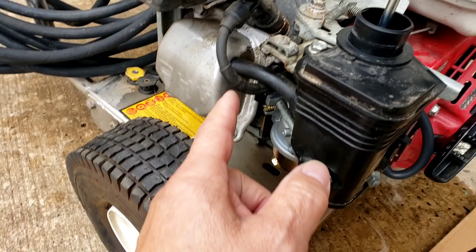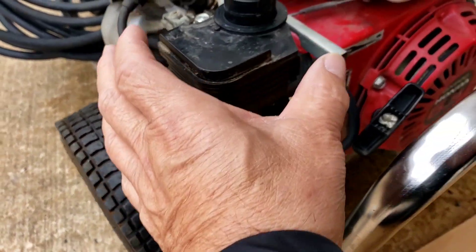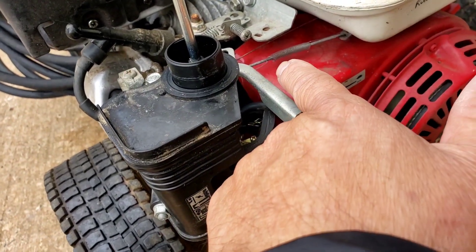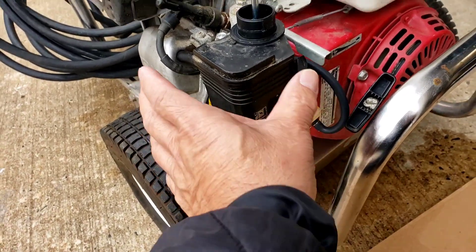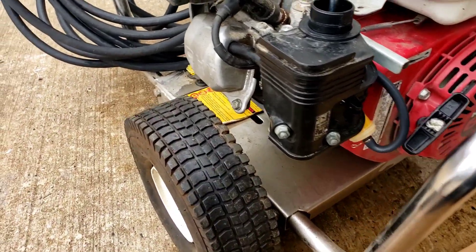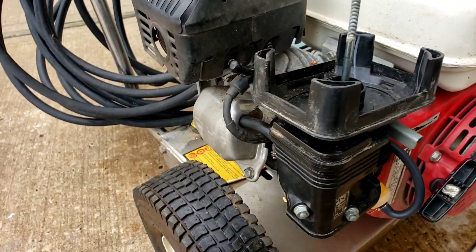Basically, two nuts here, one bolt here, then you've got the little hose that goes to the intake — just pop that off and this whole black piece comes right out. Then you just unhook this little rod with the little spring and it comes right out. These two nuts are what actually hold the carburetor. Change the two gaskets that are in there, slap it all back together and you're good to go.